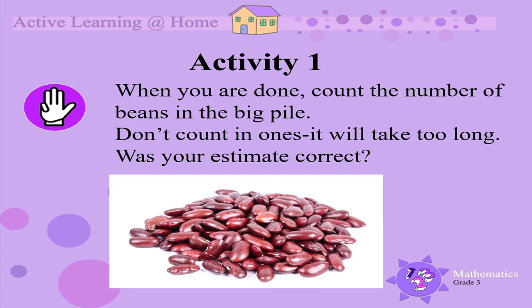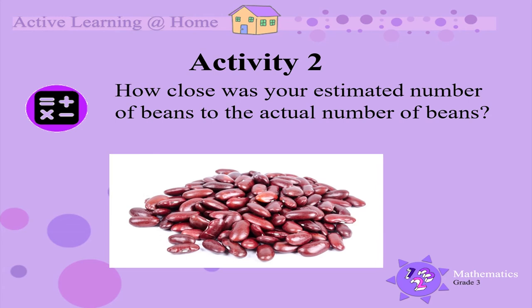When you are done with your estimation, you can then count the total number of beans in the big pile. Don't count in 1's — this will take way too long. Try counting in 2's, 3's, 5's, or even 10's.